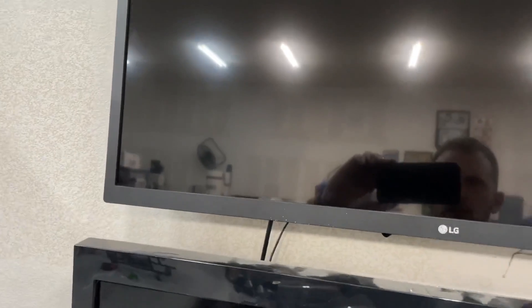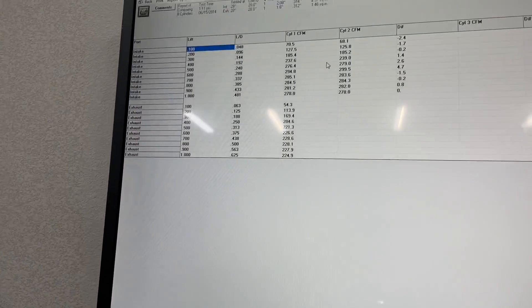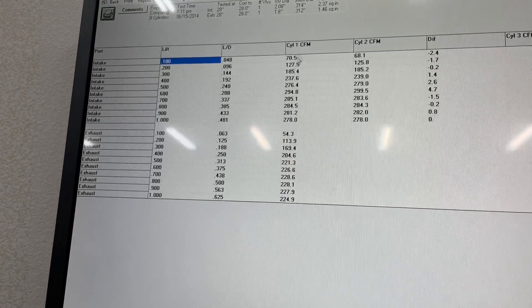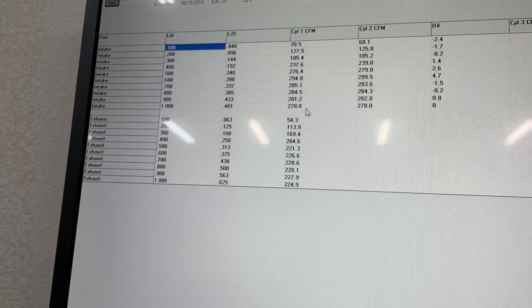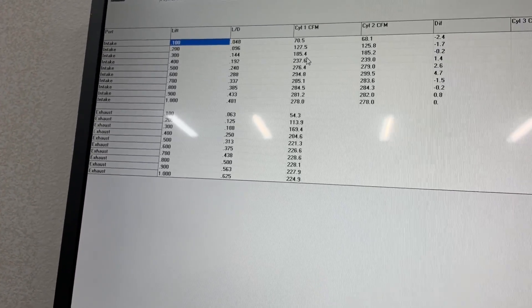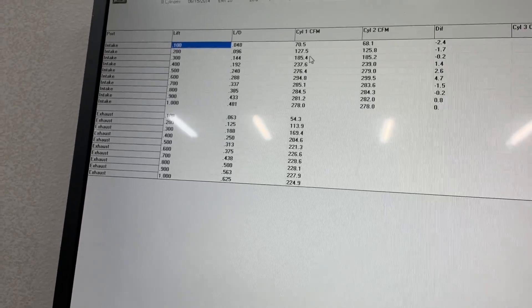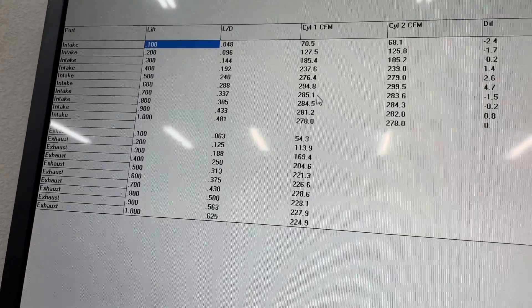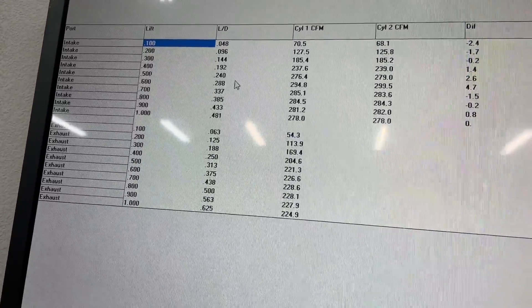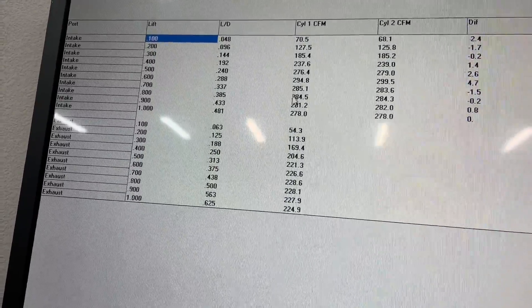I'm going to show you real quick what they flow stock. This is a 4.155 bore that it was flowed on. This cylinder one is what it flows stock right on my bench. I don't know what AFR claims, but it looks like it's flowing 295 at 600 lift, and then it starts backing up.